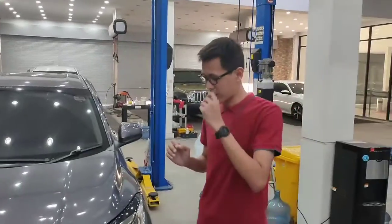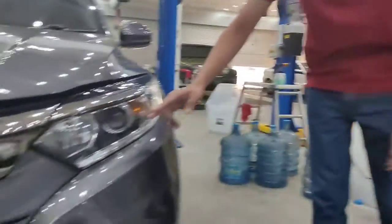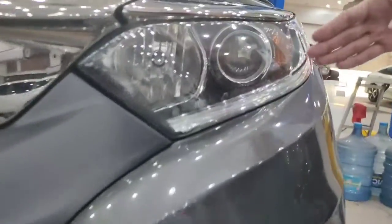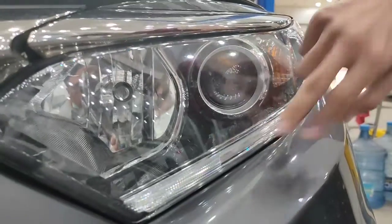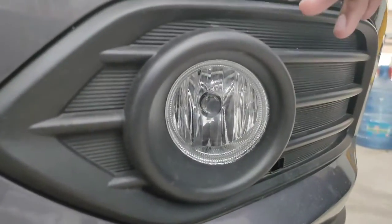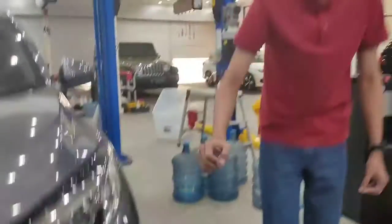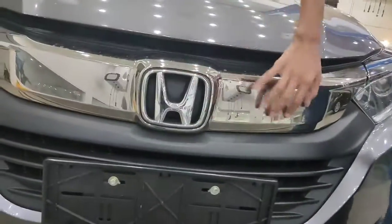Untuk tipe S CVT ini, perbedaannya pertama dari lampu. Lampunya sudah projector halogen dan ada strip LED yang bisa kita sebut mata kucing. Untuk bagian bawahnya, foglampnya masih menggunakan bohlam. Grill-nya cukup besar dengan warna silver.